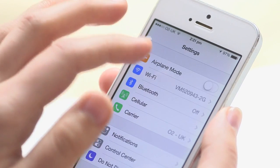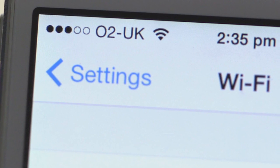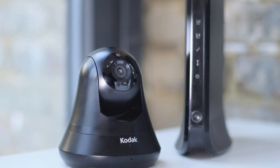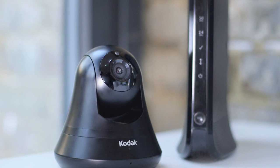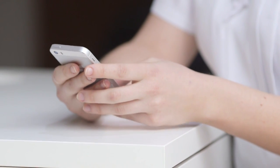To start the setup for your V15 video monitor, please make sure your phone is connected to your personal Wi-Fi and that you have a strong signal. It's usually best to start your setup with the monitor in the same room as your router, or as close to the router as possible to get the strongest signal. You can always move the V15 later, once it's been set up.